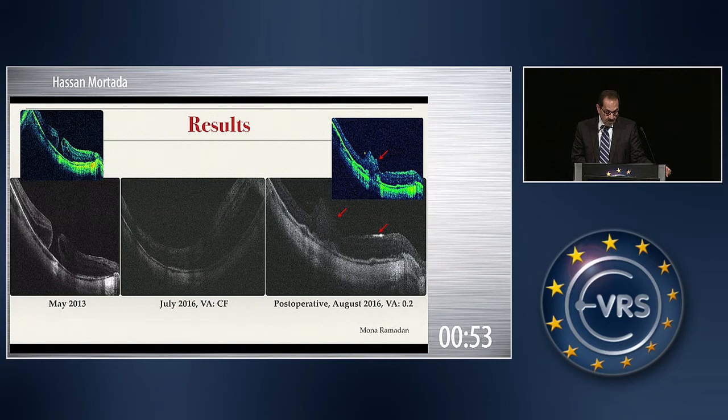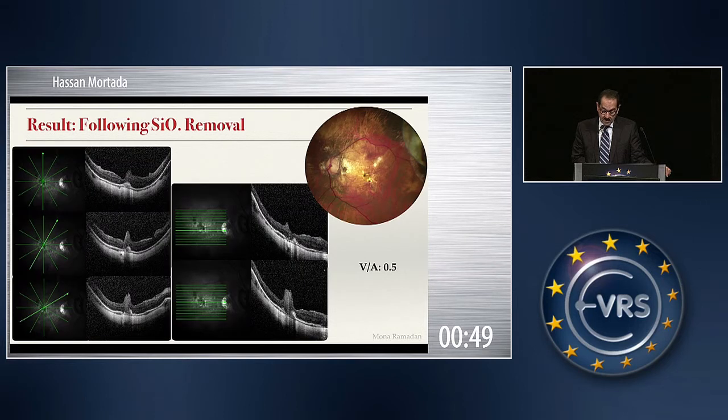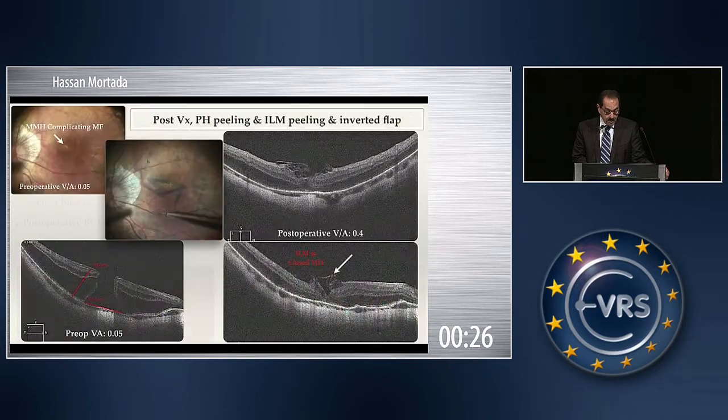This is the preoperative and postoperative picture, and this is after silicone oil was removed and vision improved to 0.5. The tamponade was air in 15 eyes and silicone oil in 17 eyes. Retinal reattachment and hole closure was achieved in 100% of cases. Macular buckling was not needed to achieve this result in any case, and vision improved by three or more lines.